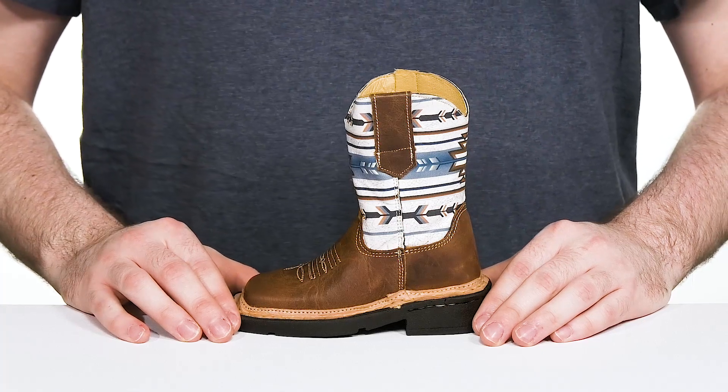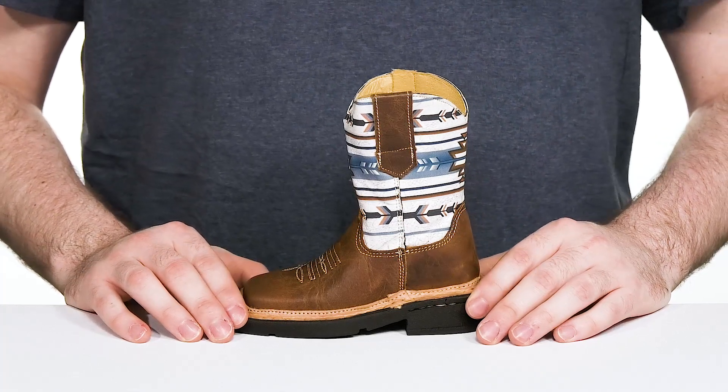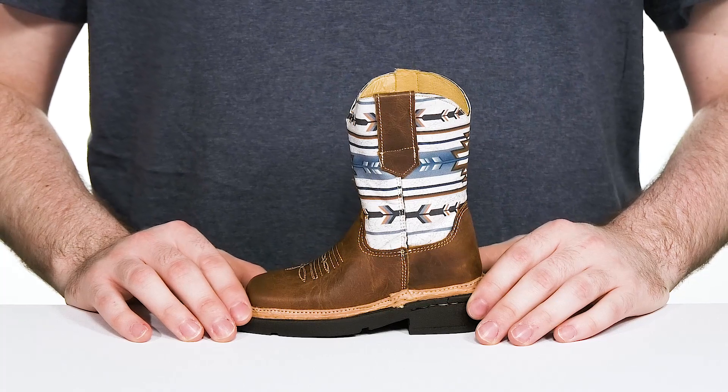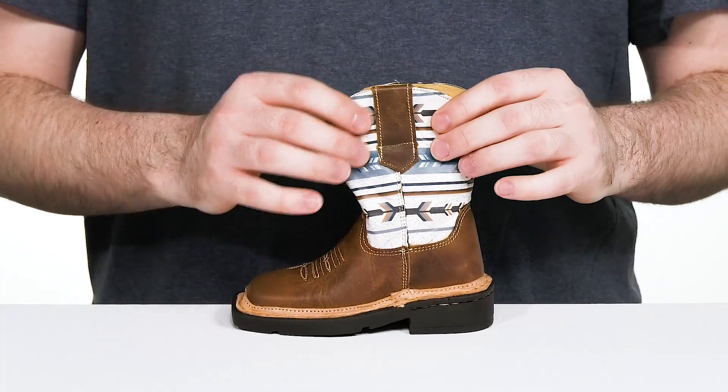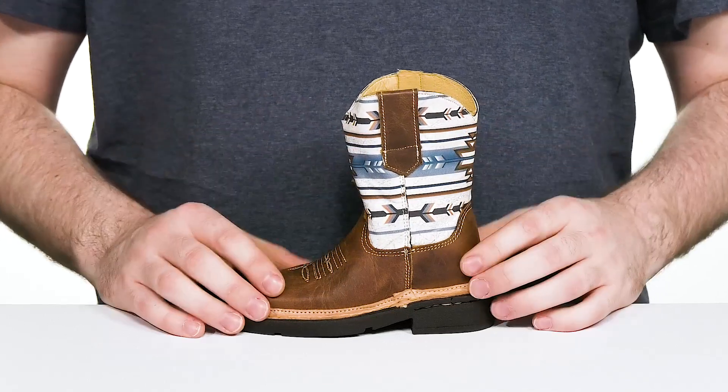Have your little ones looking very stylish in this western inspired fit from Roper. This little kid boot has an upper that's made with all leather. It has a vintage style print at the shaft with the Aztec finish.